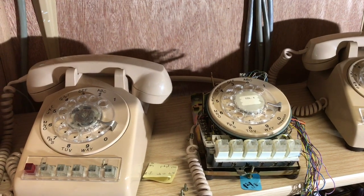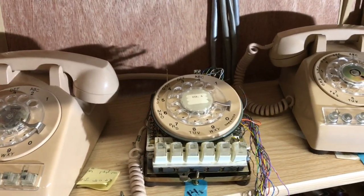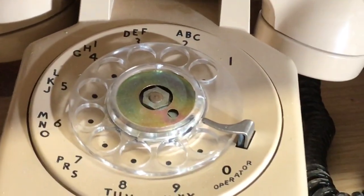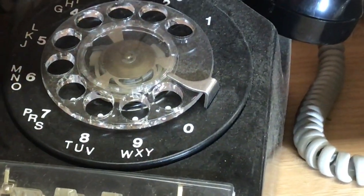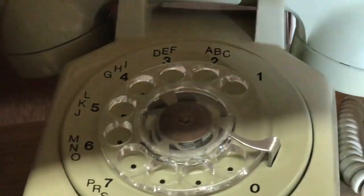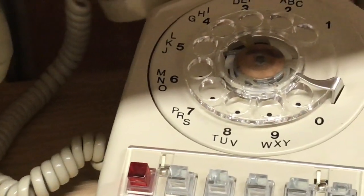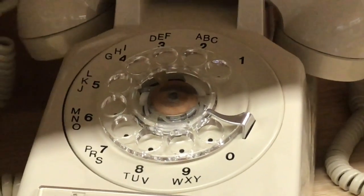If you notice on some of these telephones, the operator present number — or zero — does not necessarily have the word spelled out on every single one of the dial phones. These telephones were used in Canada in both the English-speaking and the French-speaking part of the country. The French-speaking part would not have 'operator' spelled out.